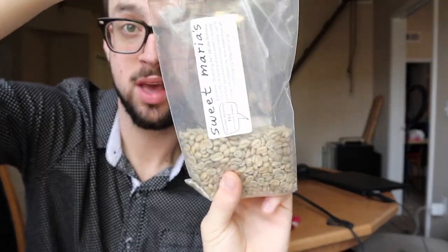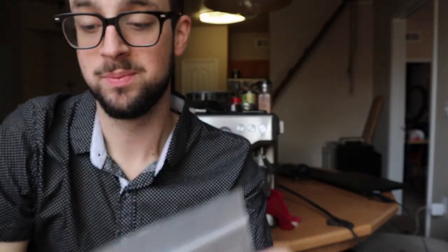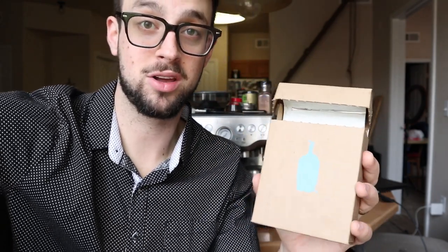I started buying my own green beans and roasting them from Sweet Maria's. That's great if you have time and enjoy the hobby, but if you just want fresh coffee delivered to your door within two to ten days of roasting, you really can't go wrong with Blue Bottle Coffee.